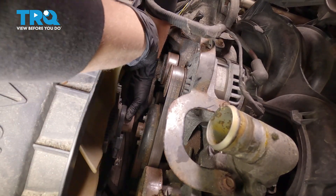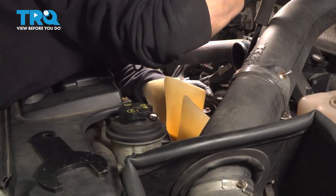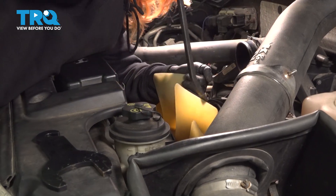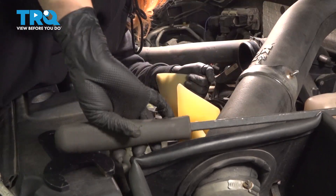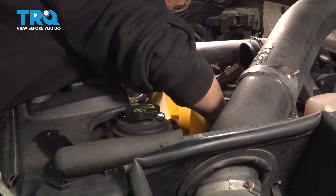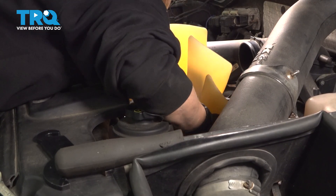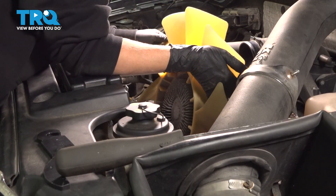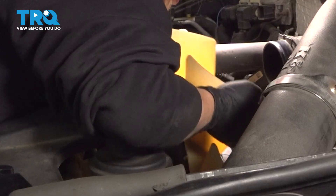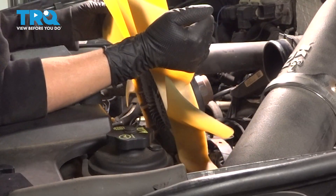Almost there — hold on to it. Now we're going to pull it out. I'm just going to bend the belt out of the way a little bit and shimmy it out. Make sure your clutch is up so you can get it past the belt, and then take it out.